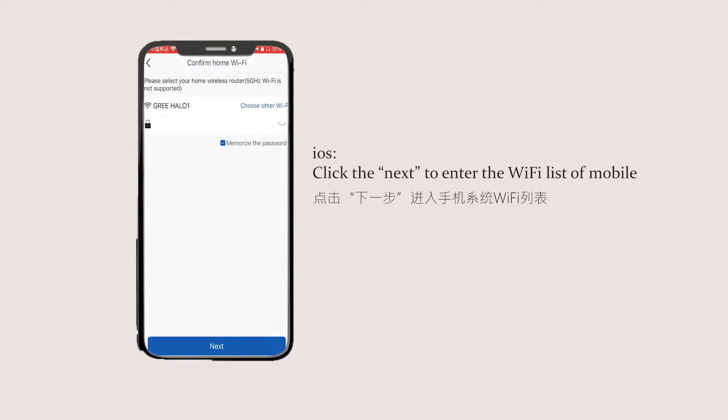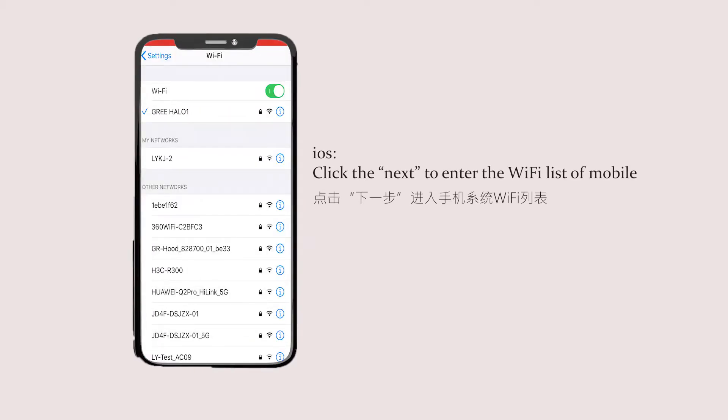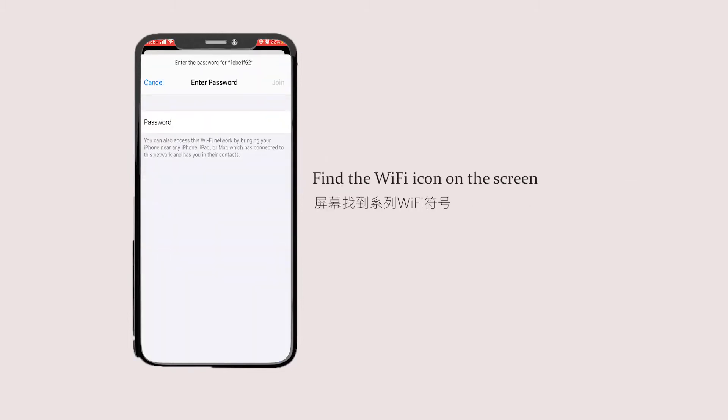For iOS: click next to enter the Wi-Fi list on your mobile. Find the Wi-Fi icon on the screen and enter the Wi-Fi password of the air conditioner.